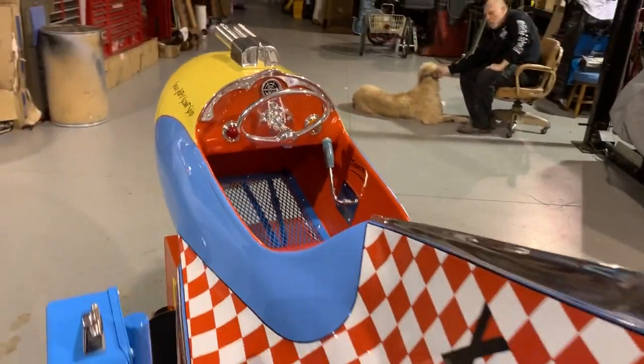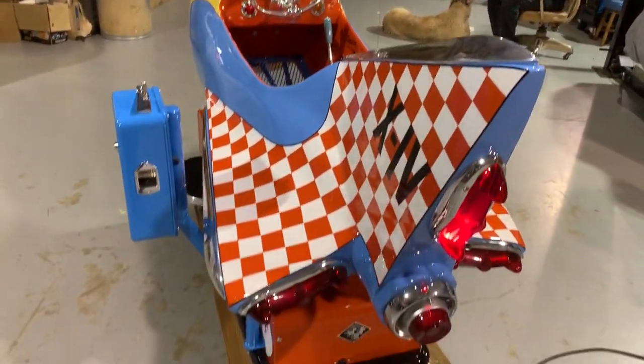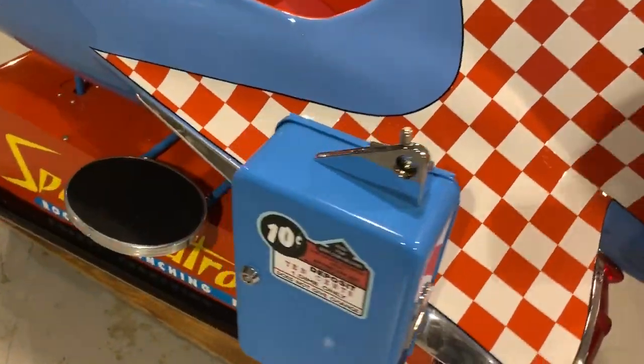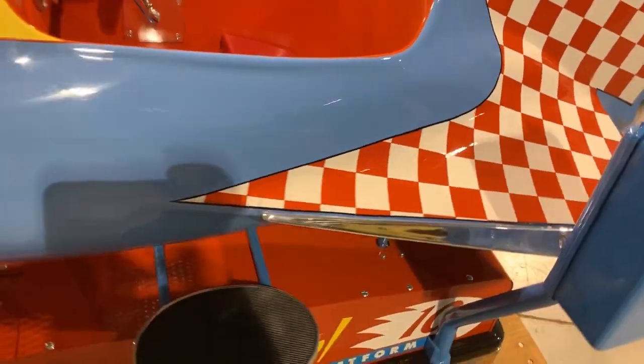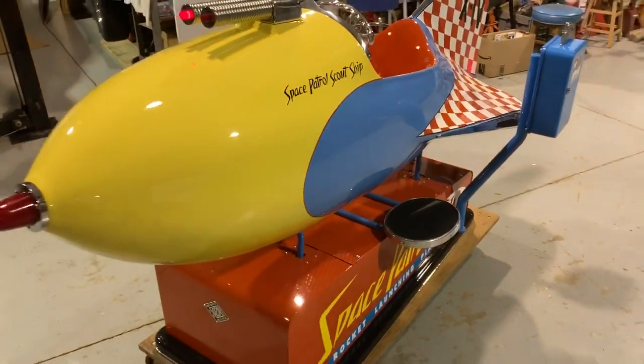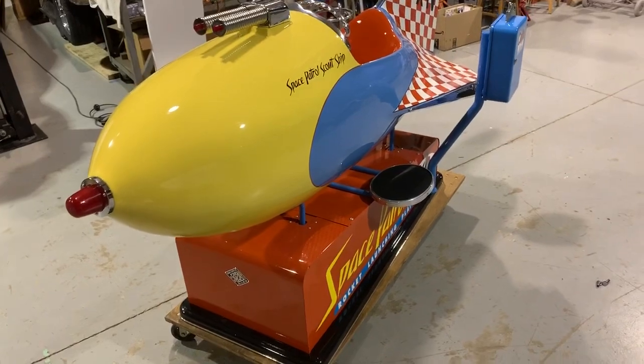Absolutely incredible ride. If you're interested in this, please give us a call. We're located in Chicago, Illinois. Our phone number is area code 630-624-7466. Thanks for watching. Make sure to subscribe to our channel so you can see all the new machines coming to the warehouse.